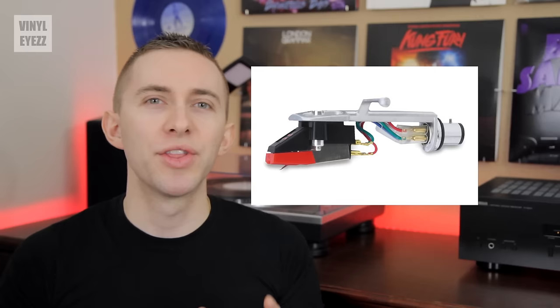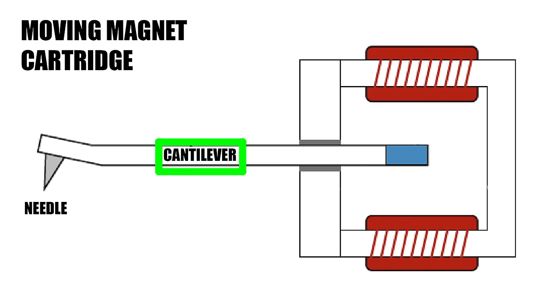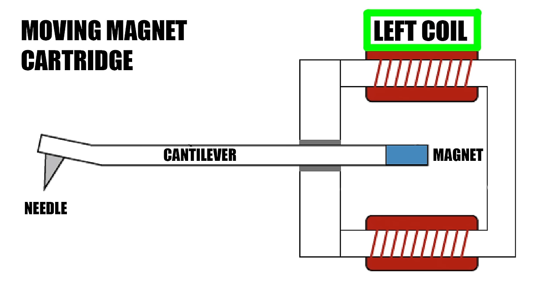Now let's talk about the cartridge. The cartridge is connected to the needle. Here's an example of what one looks like on the inside. On the front we have the needle, which is connected to the cantilever — kind of like the neck. And at the back we have the magnet. Also on one side of the magnet we have the left coil, which sends electrical signals to the left channel, and on the right side we have the right coil, which sends electrical signals to the right channel.